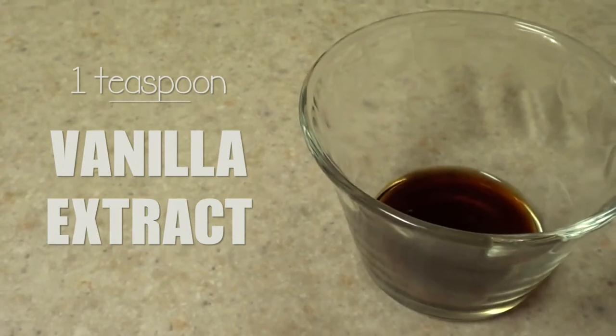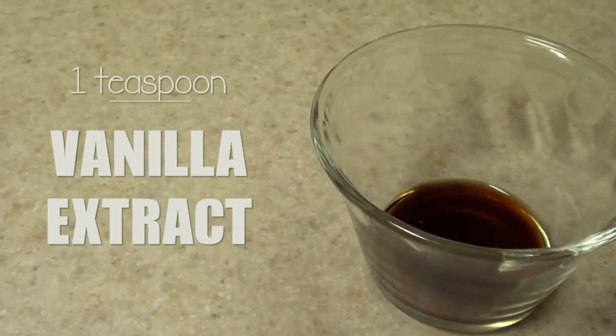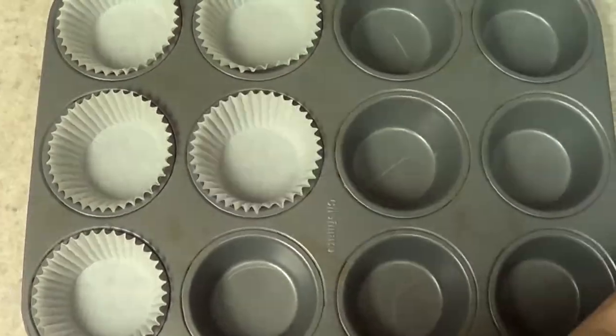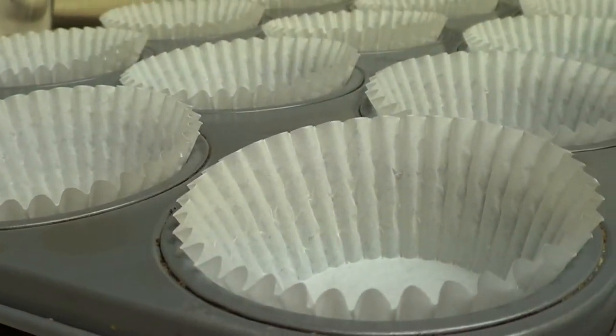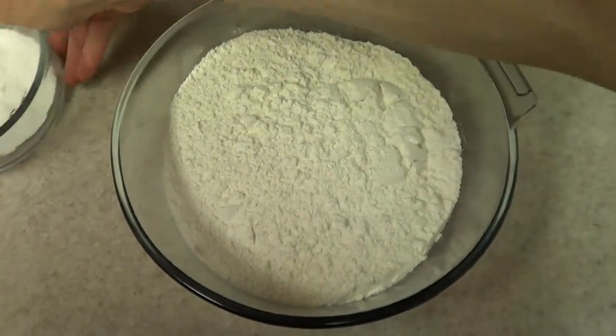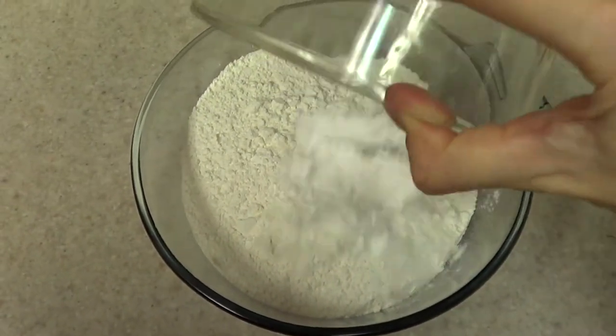If you want to add some other flavor, just go ahead and choose your flavor and add it. One thing I would suggest is to have your cupcake tray with your cupcake wrappers ready beforehand — it's easier to have everything ready. And then we're going to start working the mixture.